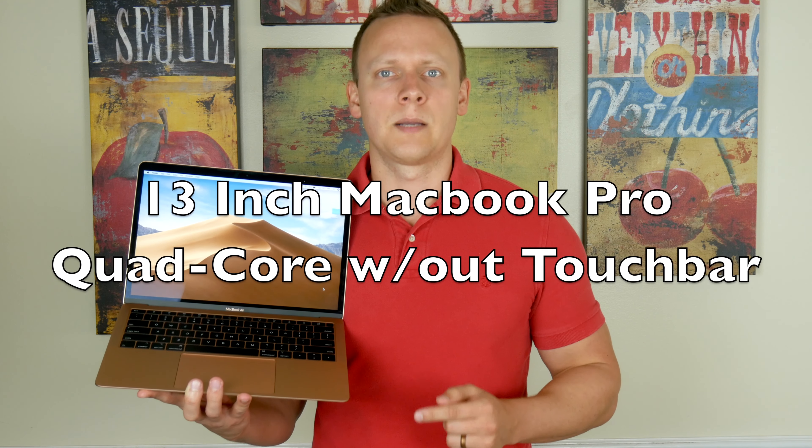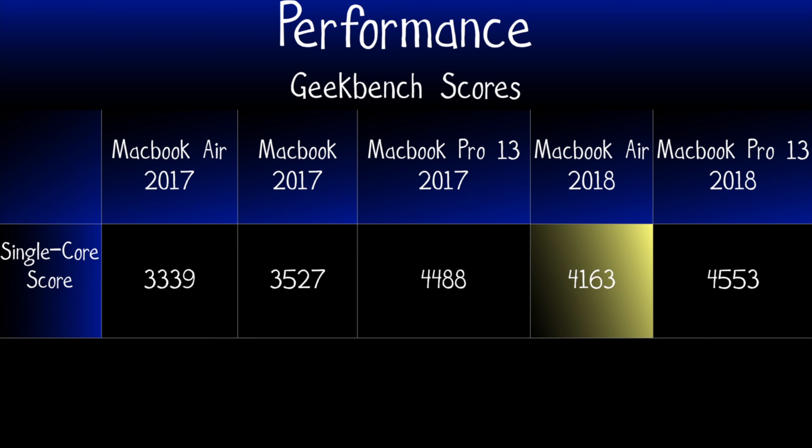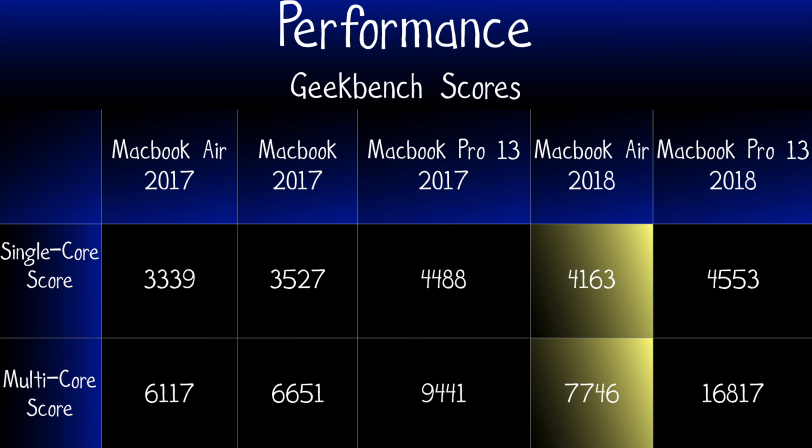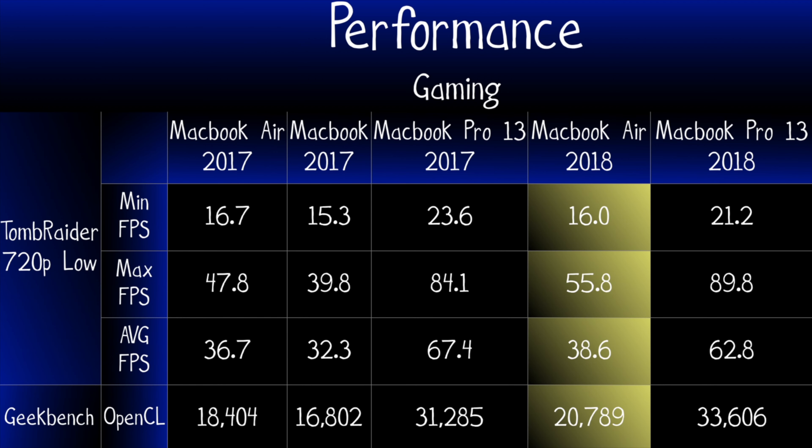Let's compare the 2018 MacBook Air against the 2017 MacBook, the 2017 MacBook Air, the 2017 MacBook Pro 13 without touch bar, and the 2018 MacBook Pro 13 with touch bar. Sadly, Apple has not released a cheaper 13-inch MacBook Pro without touch bar. Single-core performance across all laptops is very similar, with the 2018 MacBook Pro inching above the rest. The 2018 MacBook Pro 13 blows away all other laptops in multi-core performance.